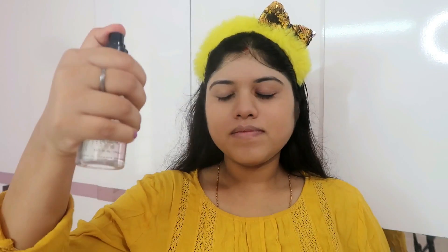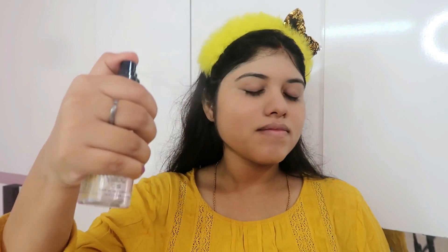Then I am using Maybelline foundation and I will put it on my face. Make sure that you don't rub it with your hands. After that, I am taking a photo finish primer, which you can use as a setting spray as well.